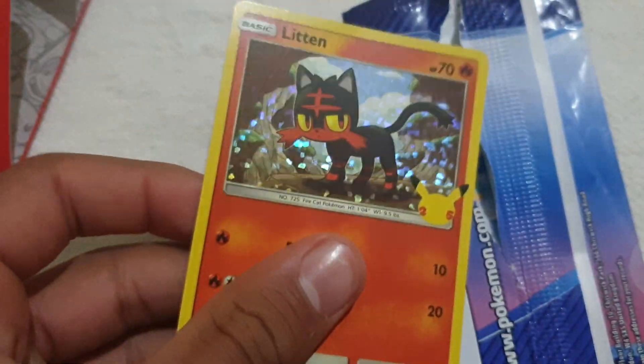A good friend of mine also gave permission for this to be opened, so let's see what's in this packet. Here is the Squirtle Holo — very nice. Here is my Squirtle from the previous pack.